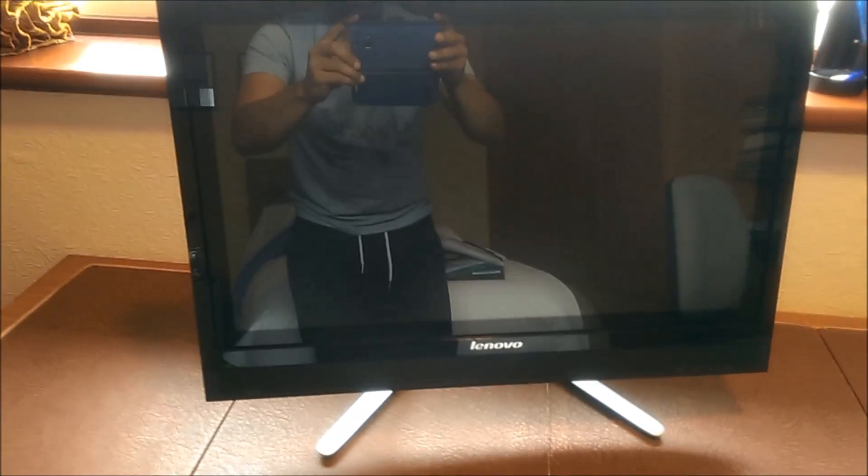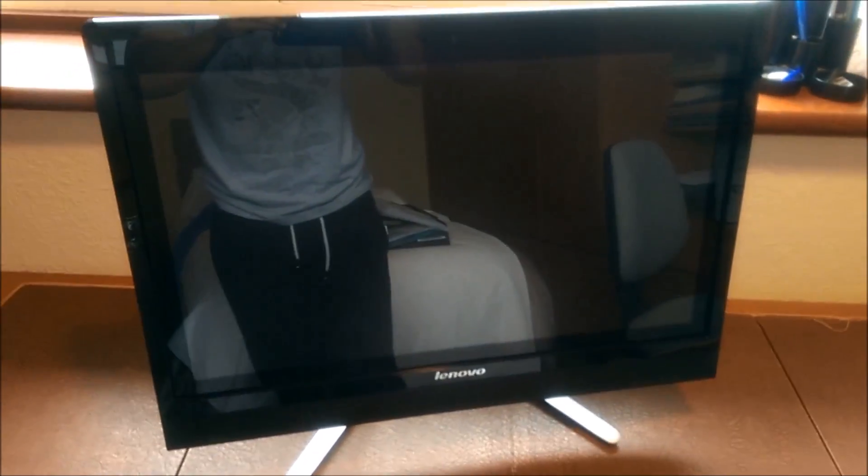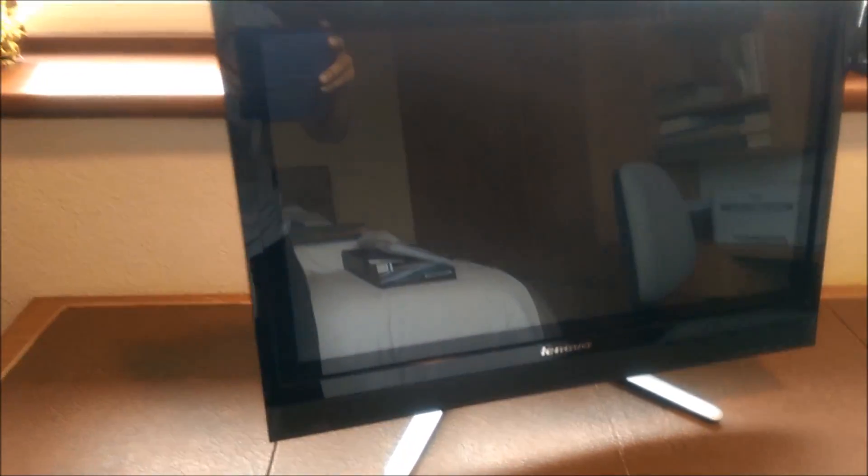Hi guys, Topps here from Just One For All. This lovely PC needed a bit of work — it was a little bit poorly. This is an all-in-one Lenovo, approximately 23 inches.